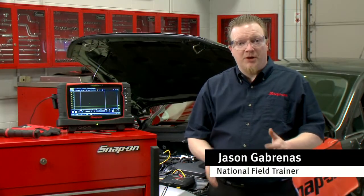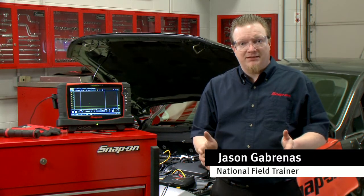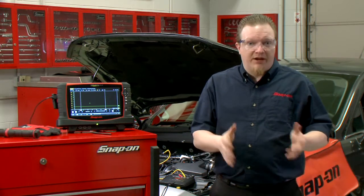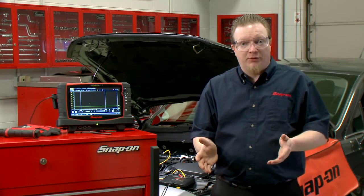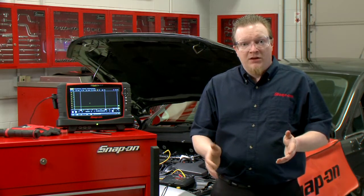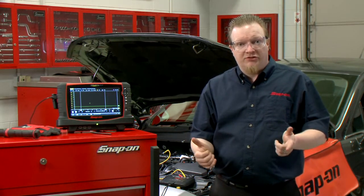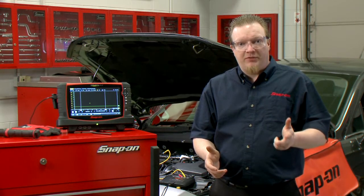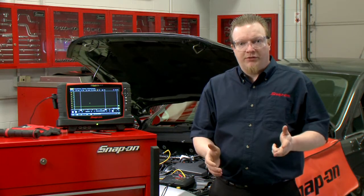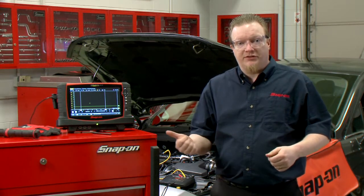When testing ignition coils there are a couple different ways we can test it — we can do voltage, we can do amperage. Wouldn't it be nice to compare the voltage and the amperage flowing through the circuit at the same time? So we're going to do a two-channel test here. One channel is going to have the primary voltage and the other channel is going to have the primary side current, and we're going to see how they compare on the screen.